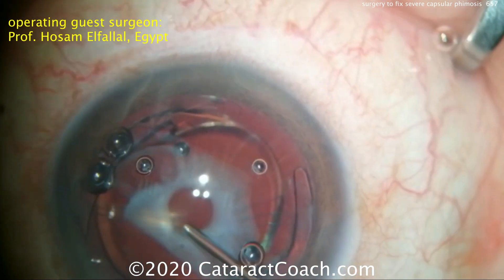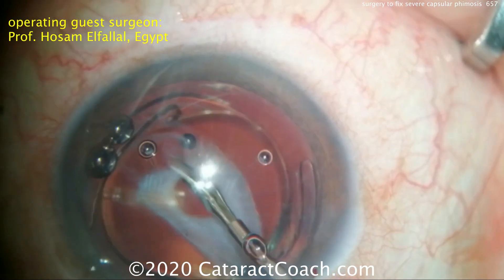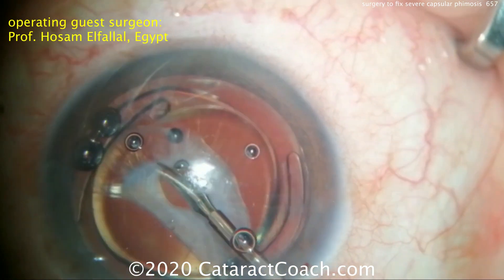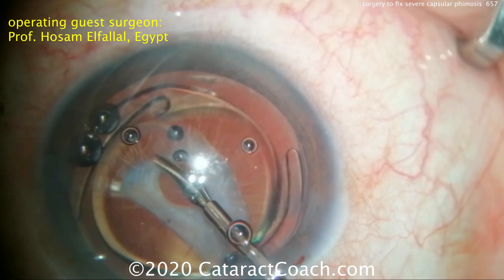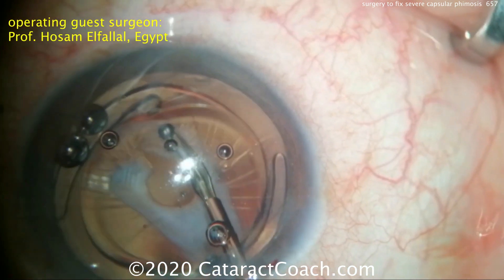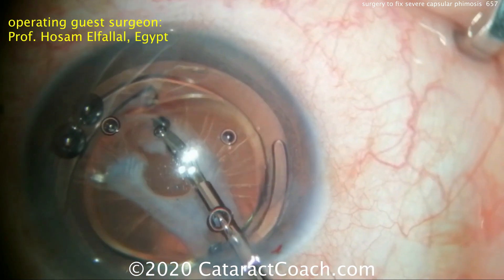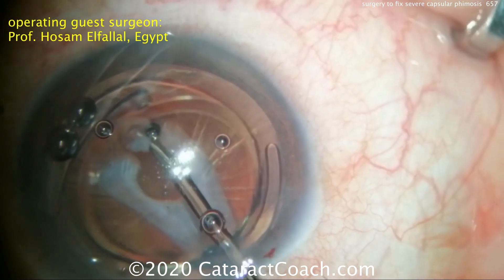This IOL can certainly be saved. The goal here is to cut out this phimotic membrane. Using micro scissors on a 23-gauge shaft, those can be placed in the eye and radial cuts of the anterior capsular phimotic rim can be made. You can make multiple cuts — the membrane can be thick, so it may take a few bites with the scissors to achieve the appropriate cut.